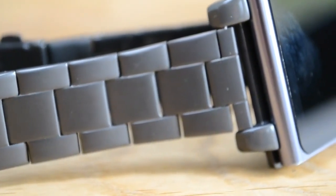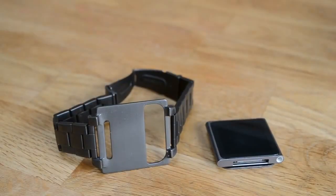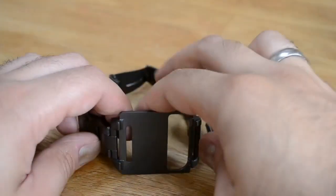I have got unbelievable attention from both men, women, young, old, geeks, and non-geeks — all asking me what I've got on my wrist. So kudos to Hex for producing a really attractive product.